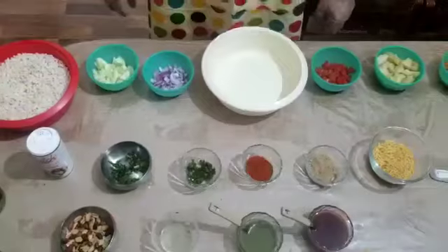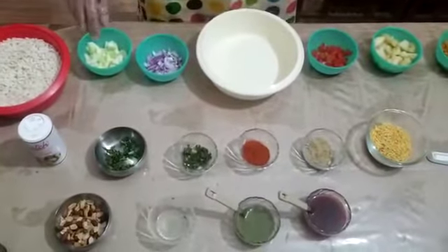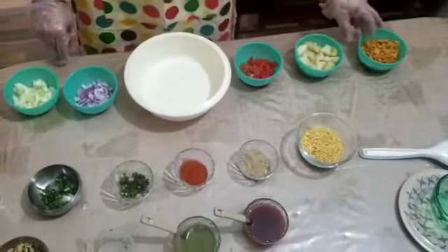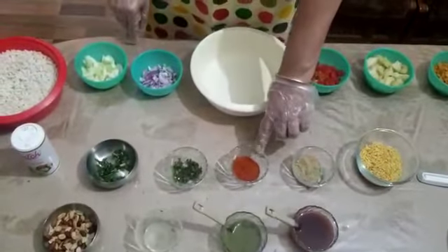The main ingredients are puffed rice, cucumber, chopped onion, chopped tomato, boiled potato, cornflakes, sev, and chaat masala.